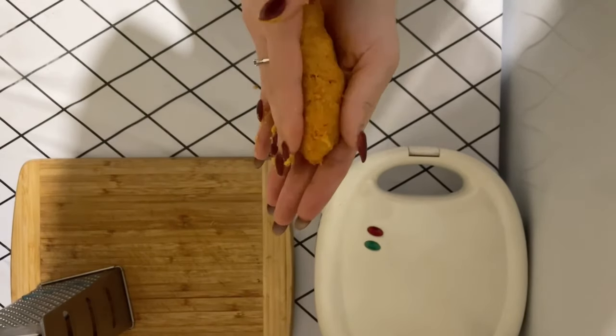Roll the cutlets first in egg, then in bread crumbs and place in a frying pan. Fry them on each side. Then ready to serve.